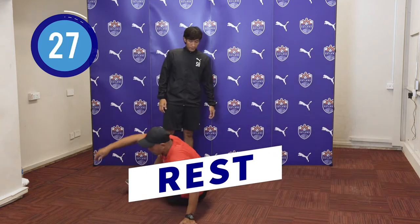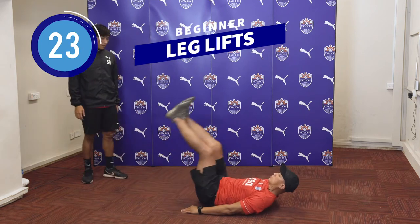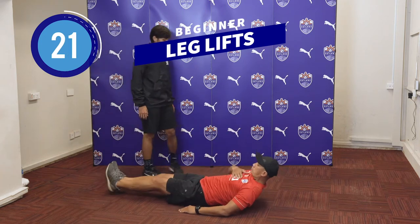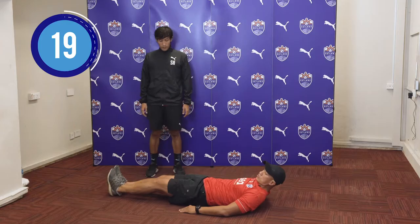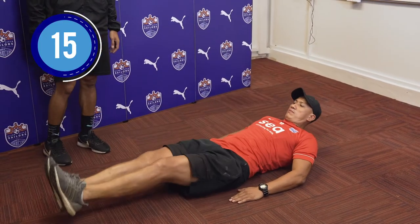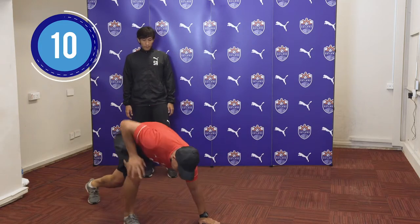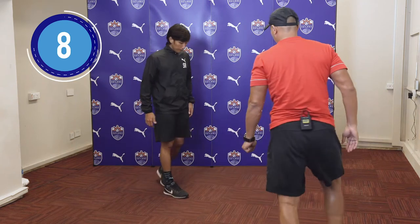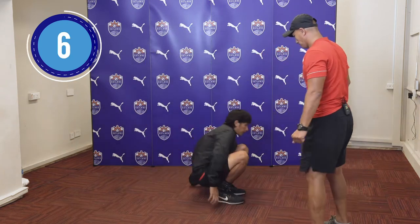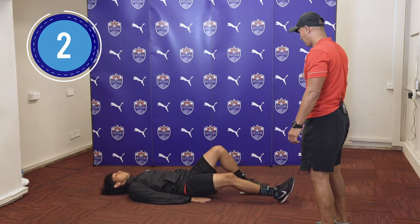For the next exercise, we go down on the ground again. We're going to do leg lifts for 30 seconds. We're just going to lift it up. You got to tilt your chin forward, just lifting your feet up and down. You can use your hands to balance yourself.